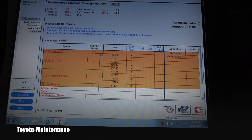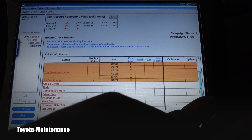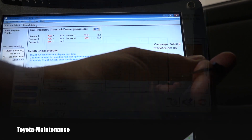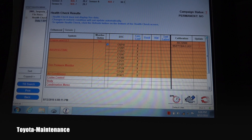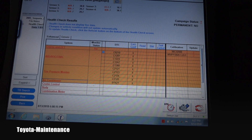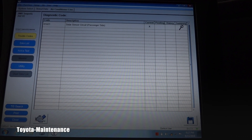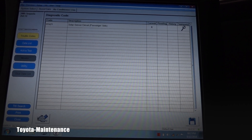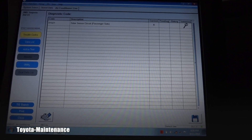The chart continues and all the other monitors are okay. The AC unit also has a stored code. Code B1421 tells me there is a current fault — it's a solar sensor circuit on the passenger side, and there is a problem with that. I'll go ahead and close this one.